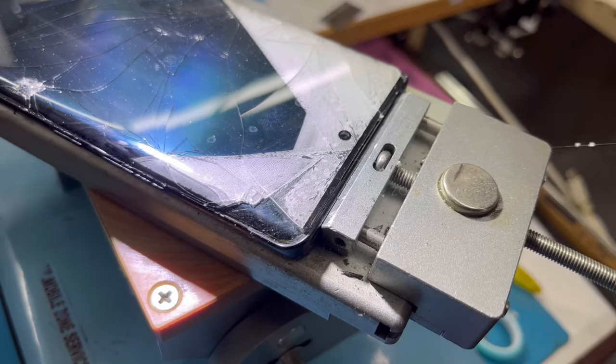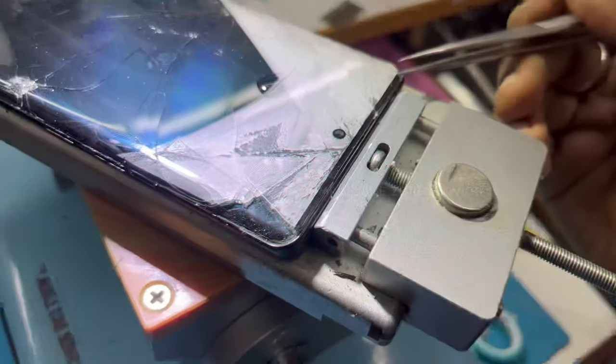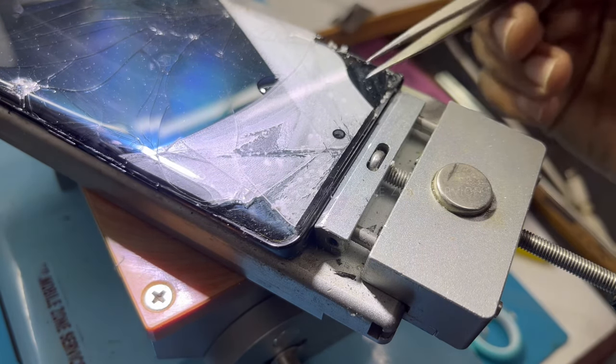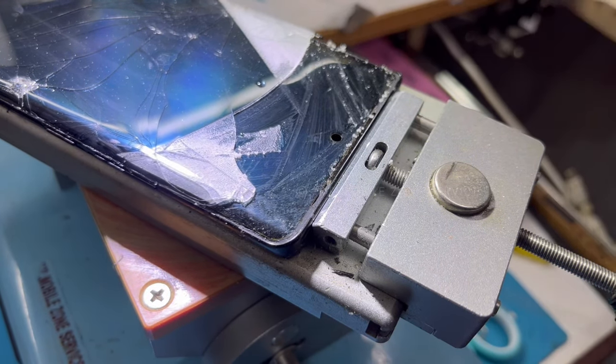Keep carefully sticking the glass. If you have a little bit of a display issue, you will have a chance to recover it. If you are on the side, please take it all the time. You will see all the problems and be able to fix them.